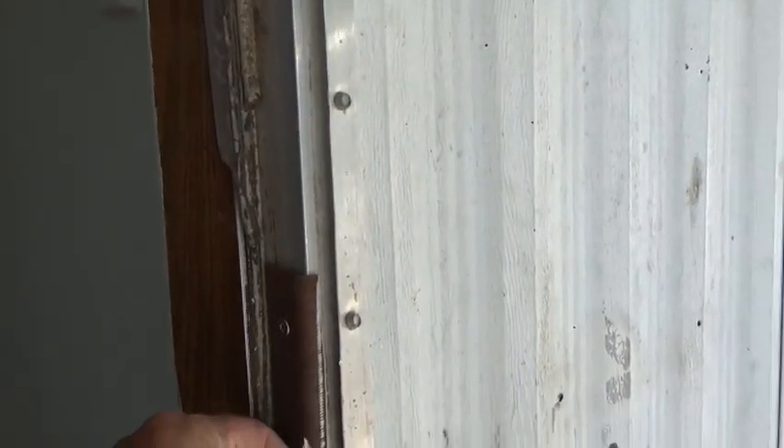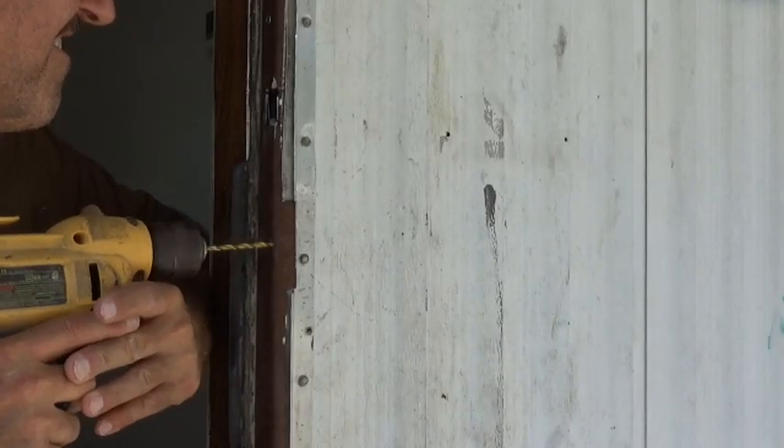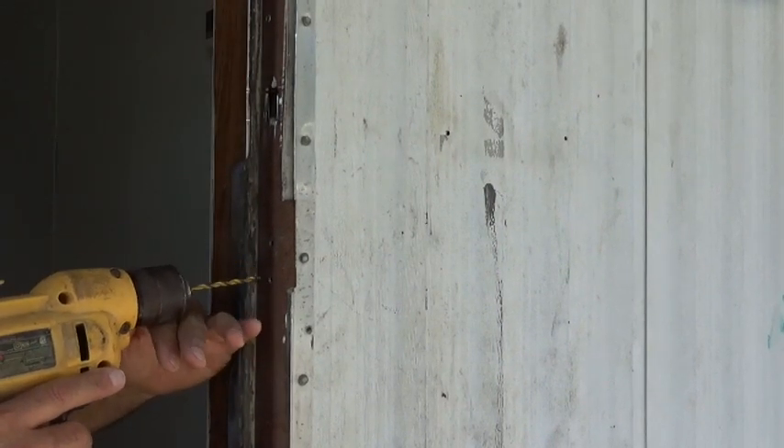We got the top hole cut out right here — the deadbolt fits in. Now what we are going to do is cut out the hole for the plunger. I have got it marked, with two marks here on how wide it needs to be. What we are going to do is drill a hole in each corner and then cut it off with the cut-off wheel and fit it in.